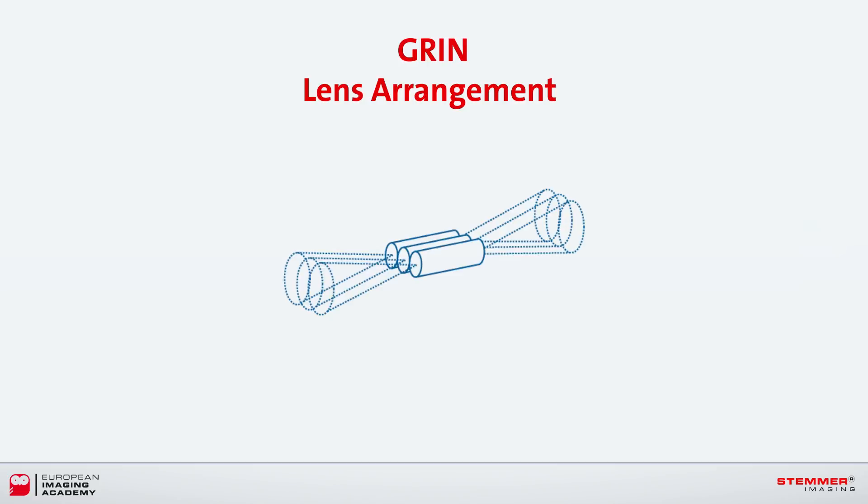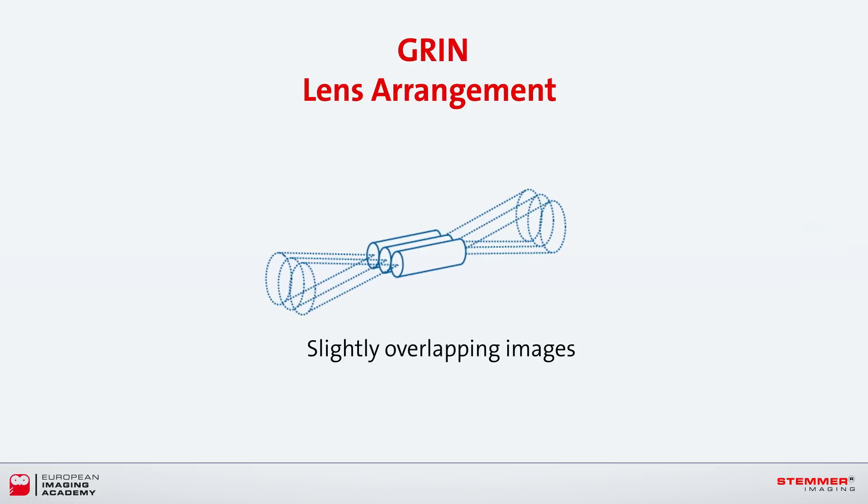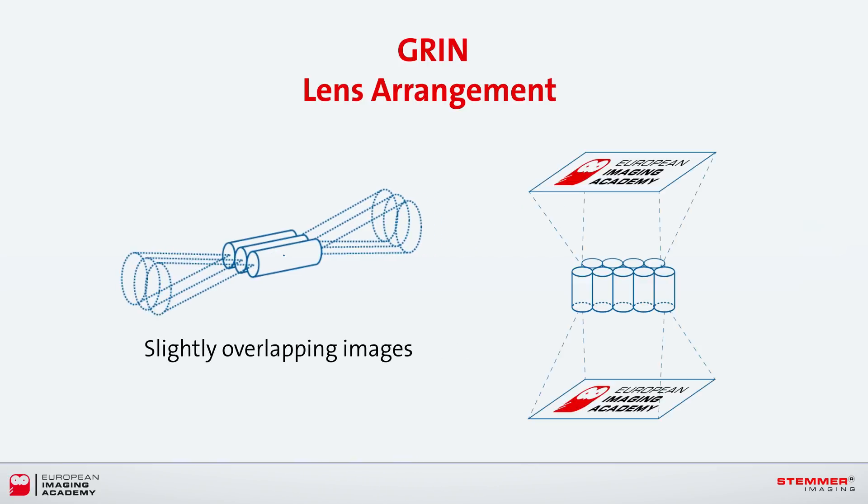When lots of these GRIN lenses are arranged into a repeating pattern array, spaced so that the image produced by each lens slightly overlaps its neighbor, the result is a self-focusing lens array — the Selfoc array — which is capable of producing a clear, sharp, continuous image across the narrow sensor head.